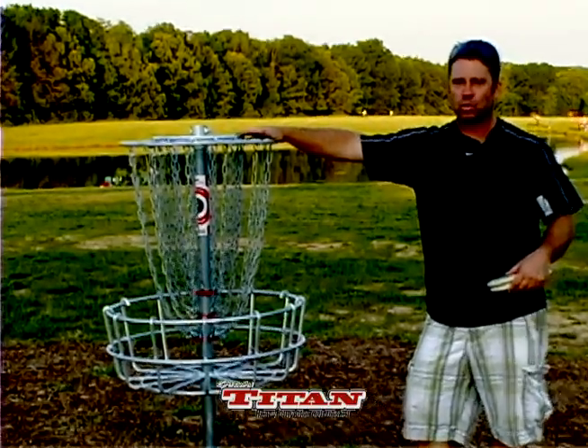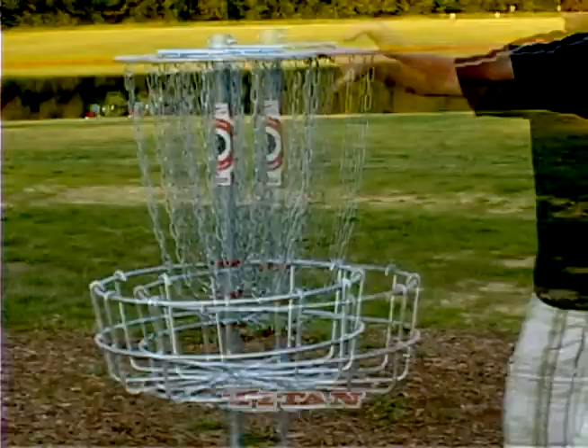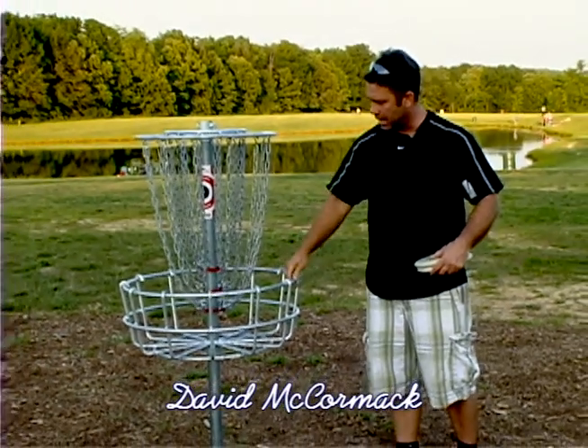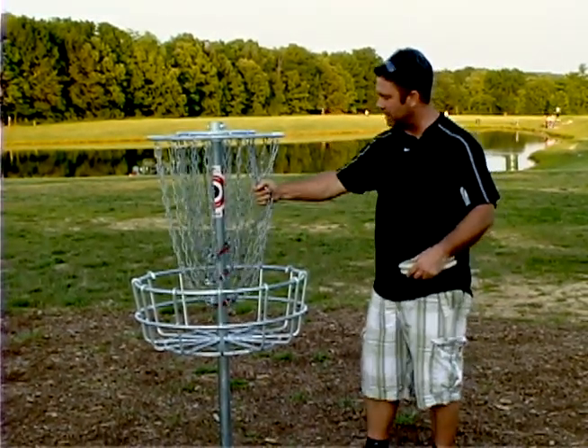Right here we have the Titan Pro 24 disc golf basket. We use these for our permanent installations. This basket is fabricated out of half-inch steel everywhere and it's all hot-dip galvanized. All the chain is also hot-dip galvanized.